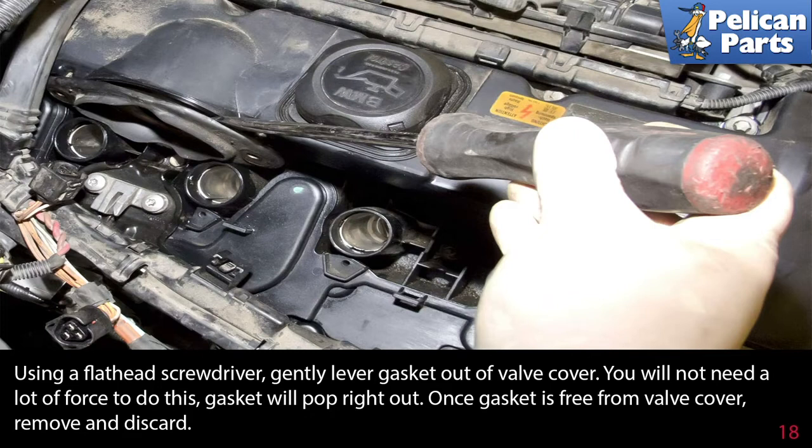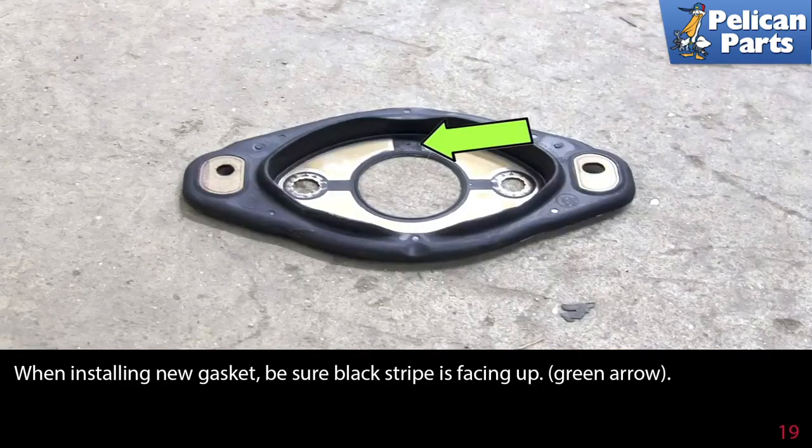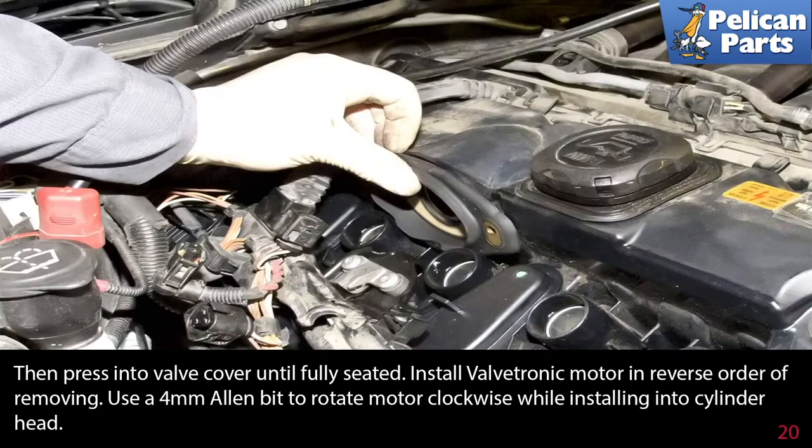The gasket will pop right out. Once the gasket is free from the valve cover, remove and discard it. When installing the new gasket, be sure the black stripe is facing up as indicated by the green arrow, then press it into the valve cover until fully seated.